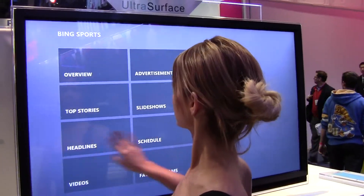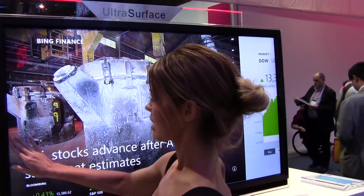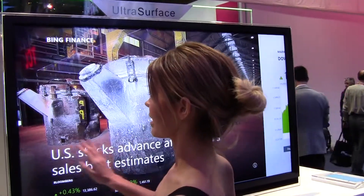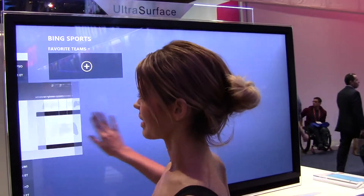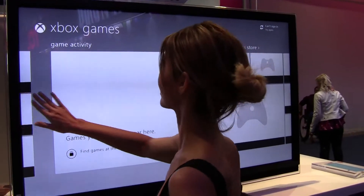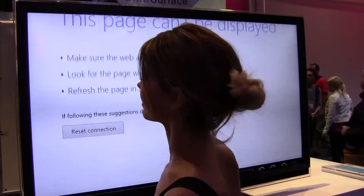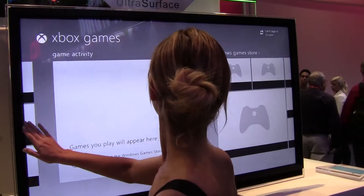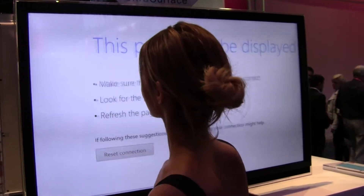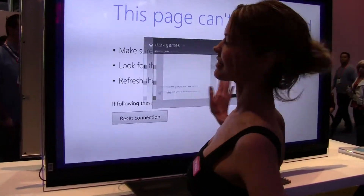Is the computer built into this, or does it have to be connected? Or is it streaming to it? I'm gonna look at the back in a second to get an idea. Hey, thank you very much.